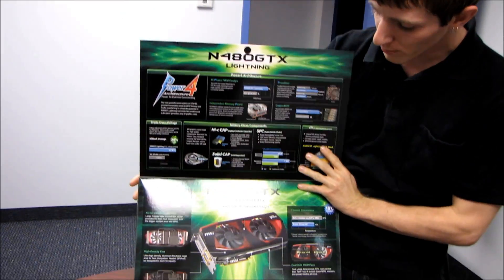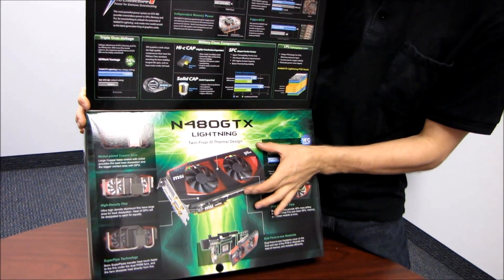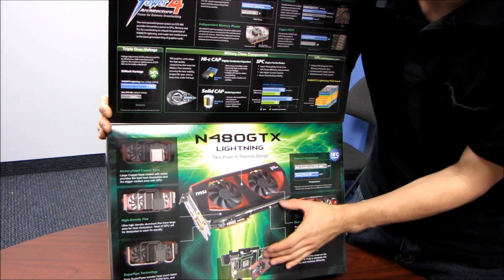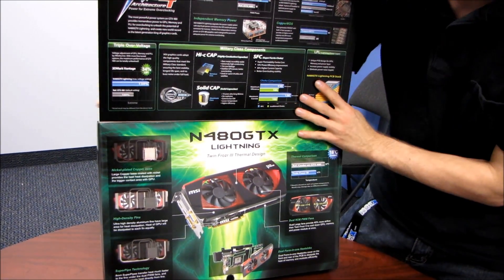It uses a custom cooler — this is a TwinFrozr 3. All of the other GTX 480s I'm aware of that come with aftermarket air coolers are triple slot. This one is dual slot, and even with a dual slot cooler, they've achieved better cooling than the stock heatsink.